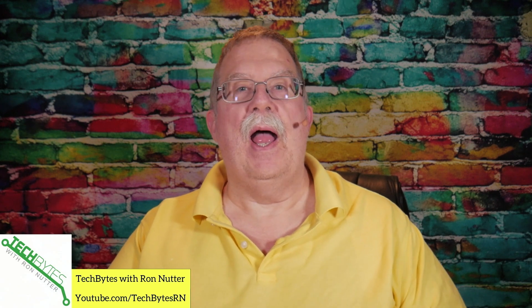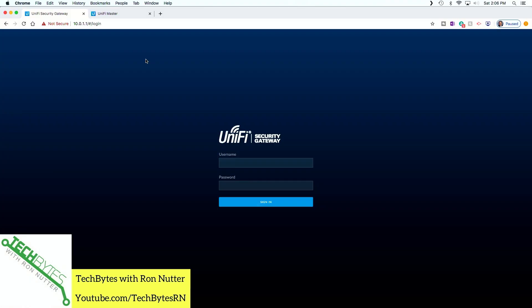Now, here's what we're going to cover. First, we're going to show you some things that you may not have readily found. You don't want to necessarily insert this into a production network. So what I'm in the process of doing is moving from my original network over to the one with the Ubiquiti Security Gateway on it, which is where the UniFi controller is already on, and that's the one where the Ubiquiti AP is already on.